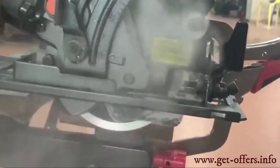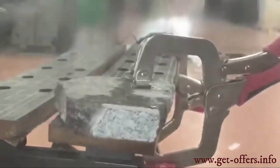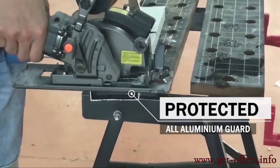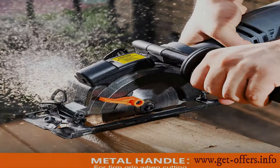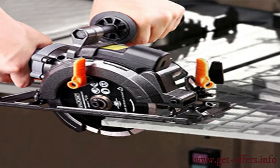Despite its small price, it develops a high power of 710 Watts and delivers more than satisfactory performance. It also has a great feature which is the laser guide, so you can create the most precise cuts and enhance your visibility. It also offers enhanced safety, thanks to a system that prevents the saw from starting if the two safety buttons are not pressed at the same time.